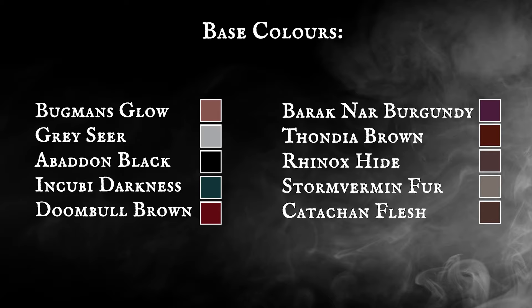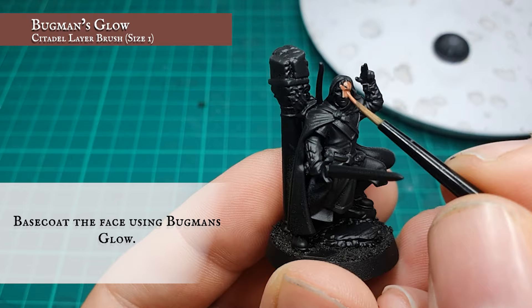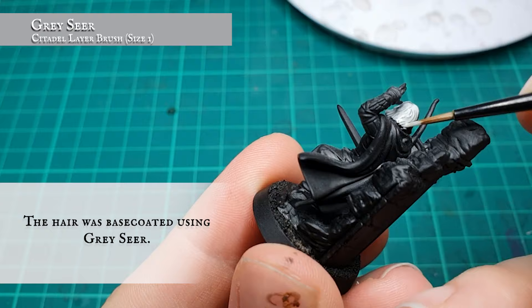Aside from that, I hope you guys enjoy today's video. Brush is ready guys, let's get painting! Base colors: as per usual, starting with the face — the exposed flesh was base coated using Bugman's Glow. The hair was base coated using a few thinned down layers of Grey Seer.